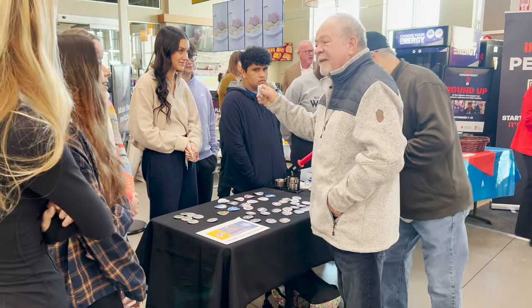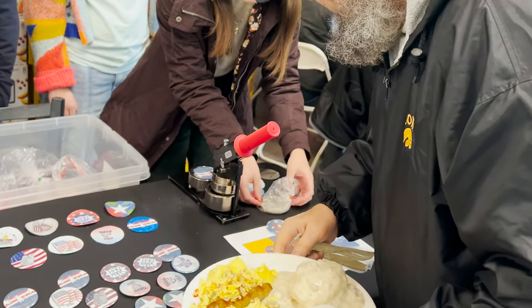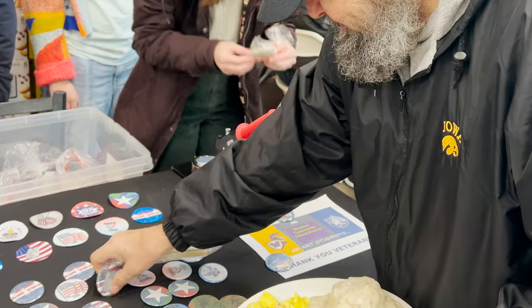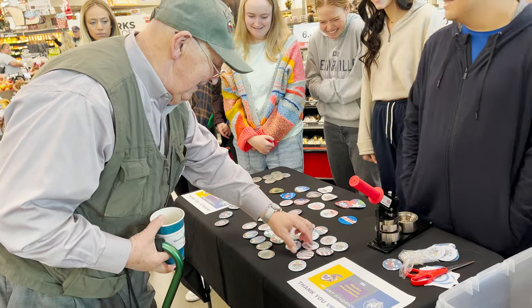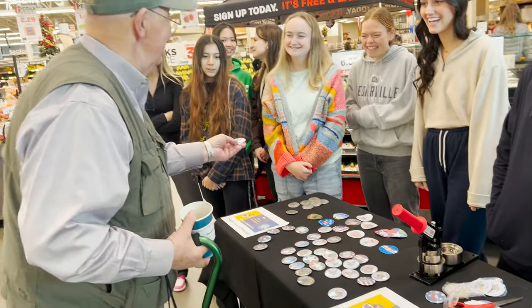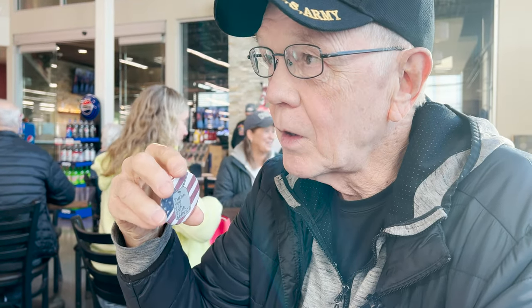The best part is giving the button to the veteran — it's not just about the making and seeing the beautiful artwork come together. I think the most special part for me as their teacher is seeing the looks on their faces and knowing they feel recognized for the sacrifice that they make. And I love that high school students are aware of and pay attention to veterans.